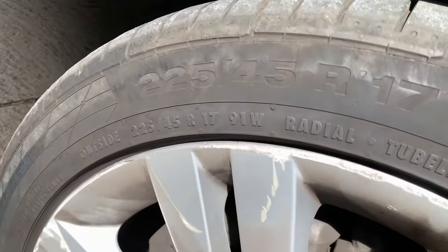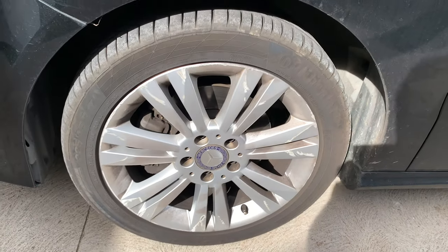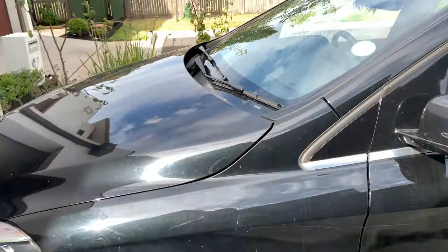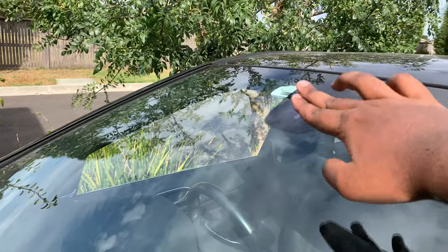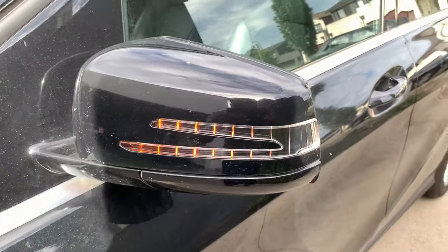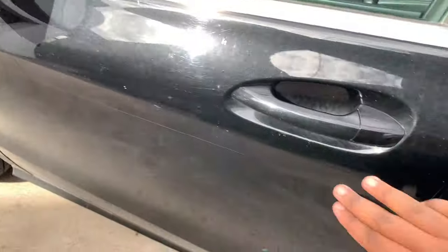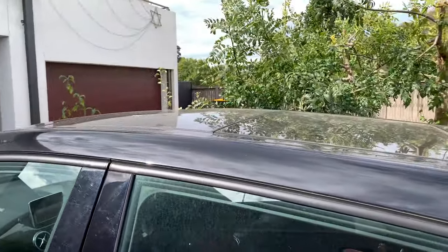The tyres measure 225/45/70 and these are the 17-inch rims with the Mercedes-Benz badge in the centre. Up here you get a sensor for the automatic wiper system, and LED indicators on the side mirrors. Body-coloured door handles for the B200 CDI, and this car also comes with a sunroof.